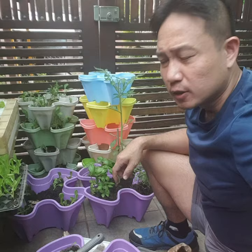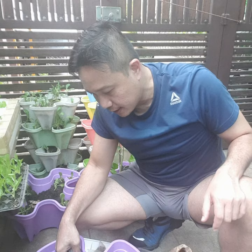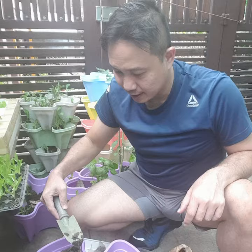So while putting worm food over here at the stacks, I found one of the big worms that make our vermicast. The worm looks like this.